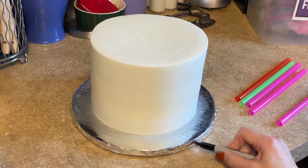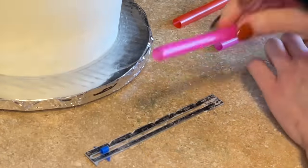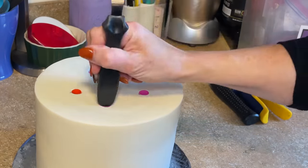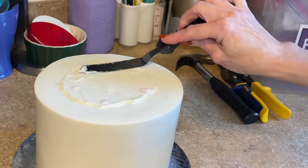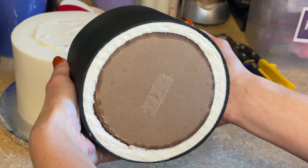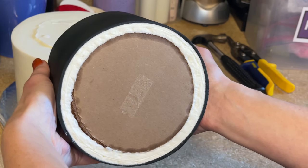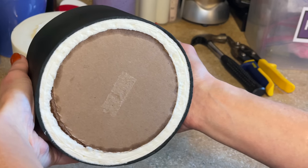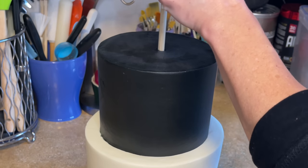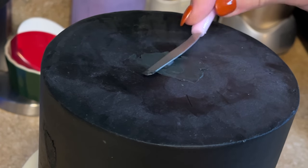Let me get the bottom tier out of the fridge. I'm marking the front with a mark and using my ruler to measure for the straws. This is all covered in my stacking tutorial in complete detail, but I want to mark my straws, cut them, and push them into the bottom tier. Use a little bit of buttercream — my hands are always clean when I handle these cakes. You see how I ice cakes with dark icing: I do a thicker layer of white icing and then a thin layer of the dark icing. Then I stack, make sure it's level, dowel the cake, and fill in that hole.